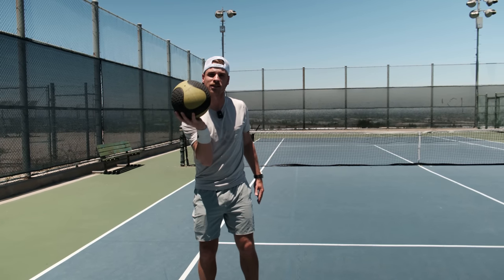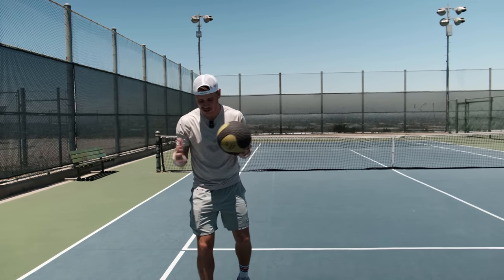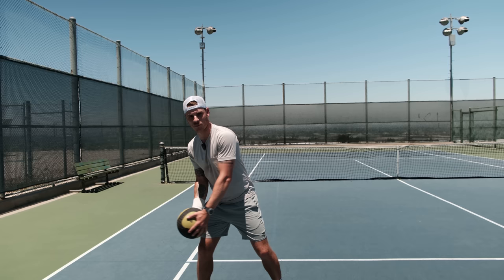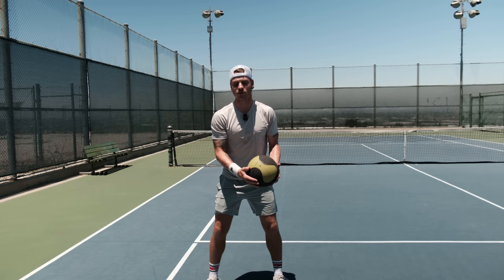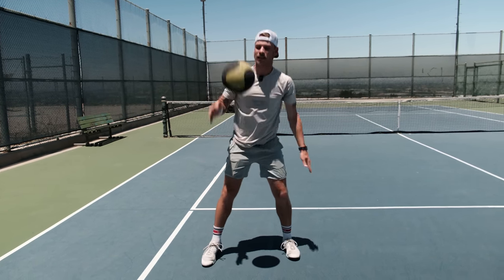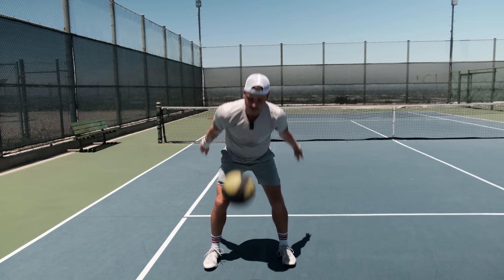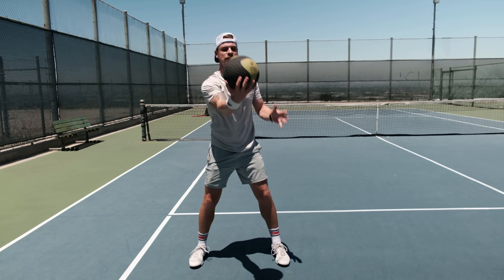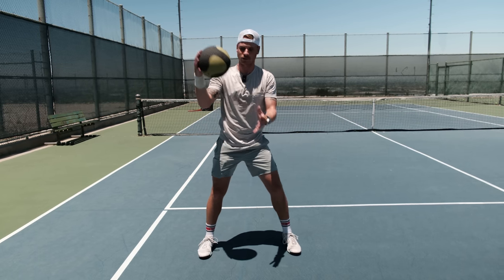Second thing I like to do — use the medicine ball here. There are a few drills that basically everyone does, from juniors to high-level pros. Basically I'm pretending I'm serving and smashing that ball down. I'm going to do that a few times, and the other way as well. Obviously I don't serve from this side like this, but you've got to keep the body leveled.